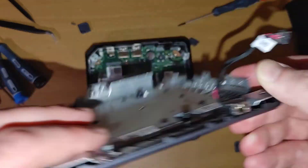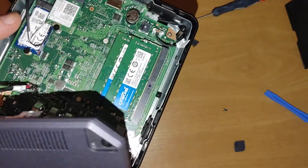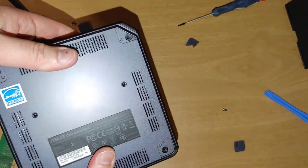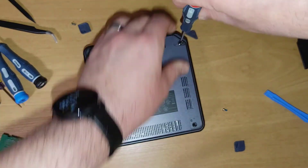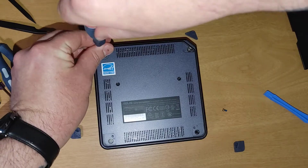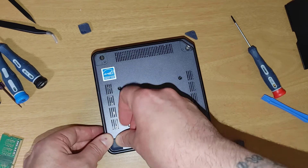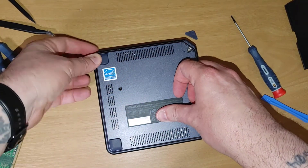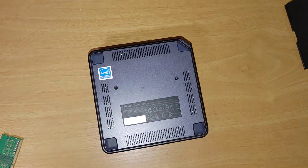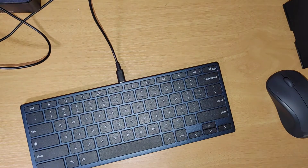That's really it for the RAM installation. Now plug the cord back in - it only goes one way thanks to the little indent. Once the lid is back on, just screw it back together. Those feet will snap back into place using the little holes as guides. Let's get everything back together and turn it back on.